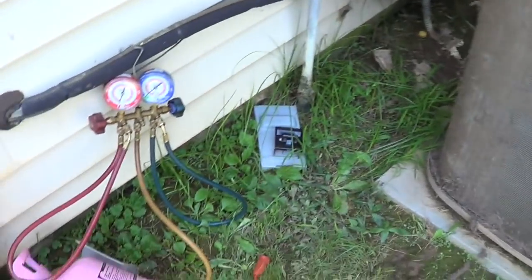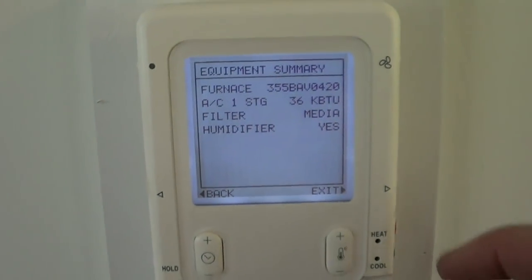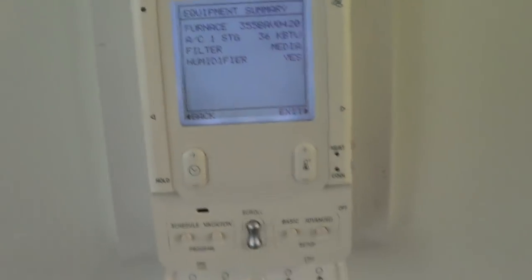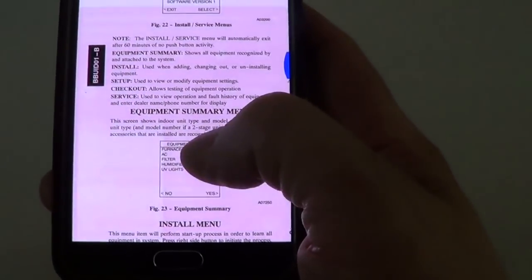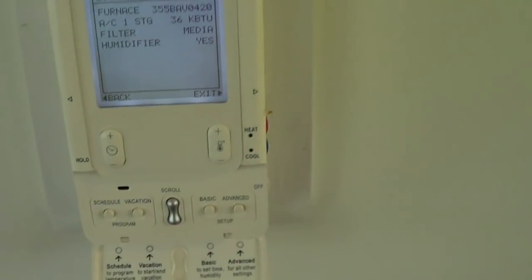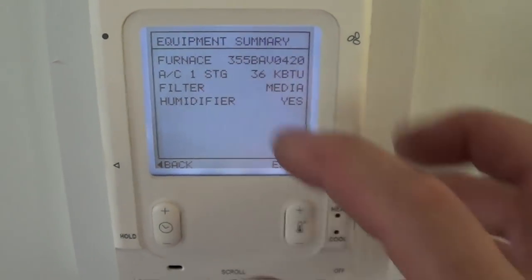On the thermostat you have to do the install procedure again because it was looking for the outside digital unit and didn't find it. Hold the advanced button for 10 seconds, then go through and install equipment. It searches and then asks questions like what size is the outside unit — three-ton, single-stage — and that handles the fan and a few other questions like filter settings.